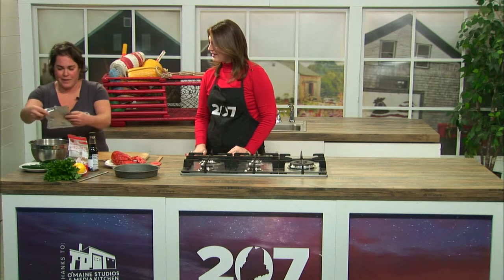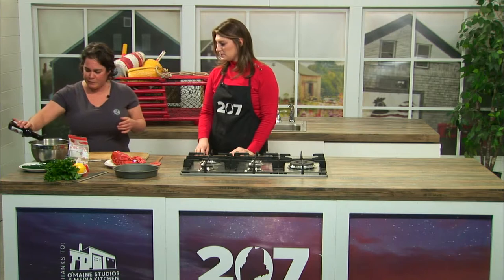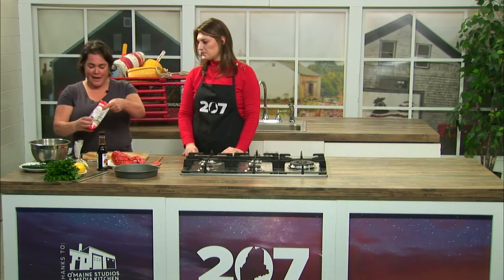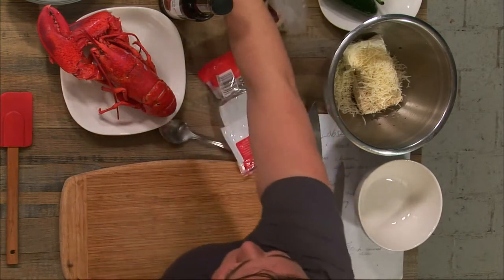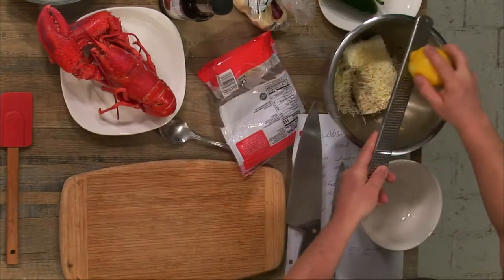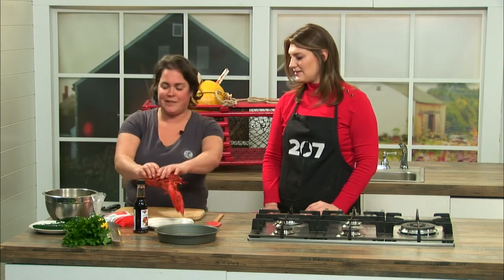First, I take some cream cheese and throw that in my bowl. Then I add a little bit of Worcestershire sauce, probably about a teaspoon or so — one whole package of cream cheese. About a half a cup of cheddar cheese mixed in there. And then the zest of a whole lemon, just put that all in there. It usually adds a nice pop of freshness, definitely.